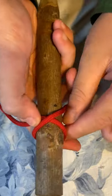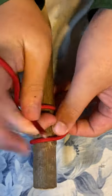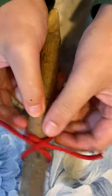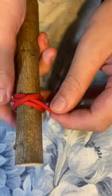The clove hitch is probably one of the most important knots you'll ever learn. You use it when starting and ending lashes like square lashing and tripod lashing. It's very strong and simple to tie. There are two ways to tie it — the way just shown by wrapping it, making the cross, and putting the rope underneath.